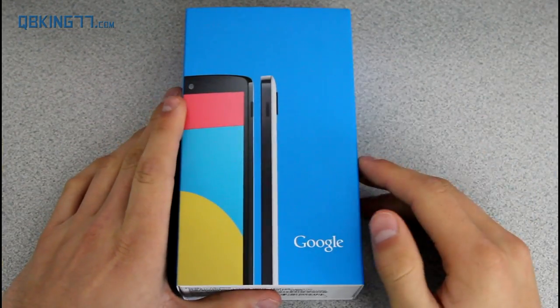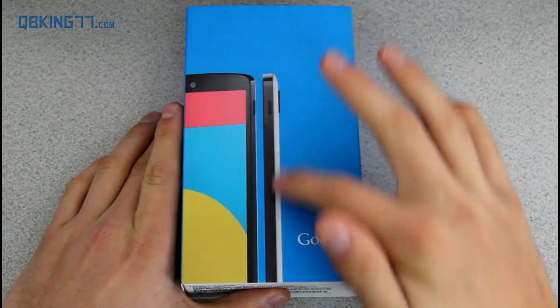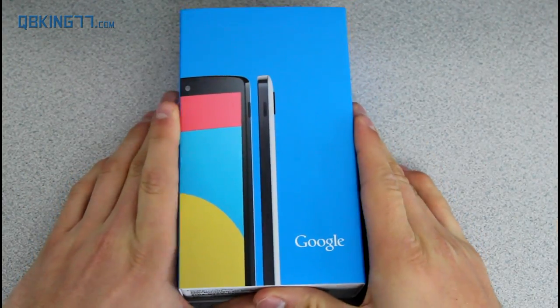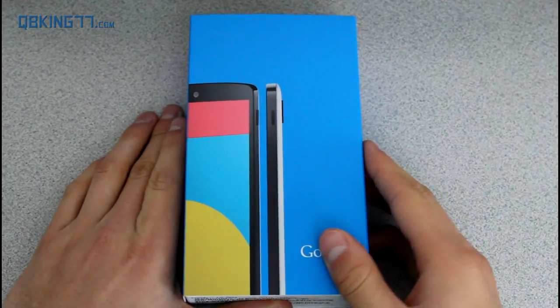So here is the box on the front. I want to make a quick note — you see the second image to the right here. If you bought the black variant, you will not get this second image. The second image lets you know that this is the white variant. Also, you will notice that buying the white variant doesn't mean it is all white — the front is still black and the back is still white.